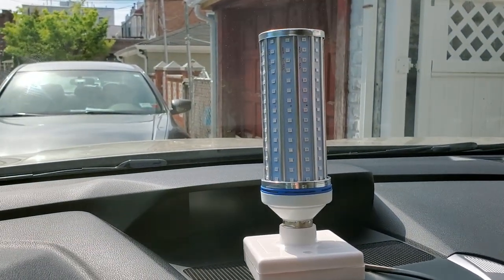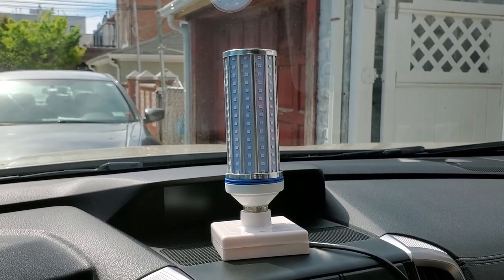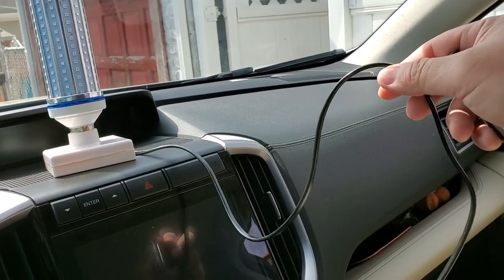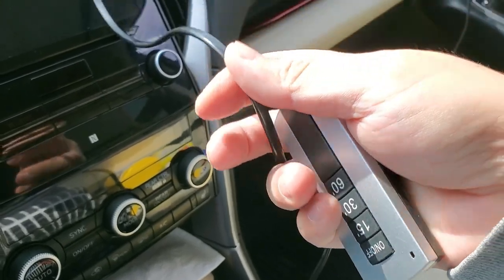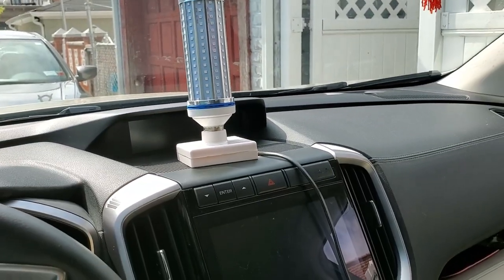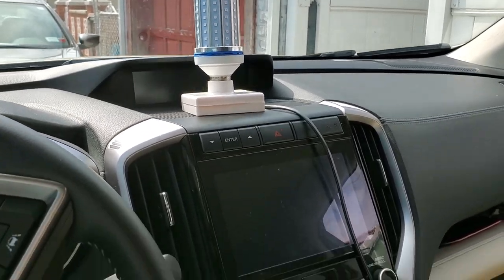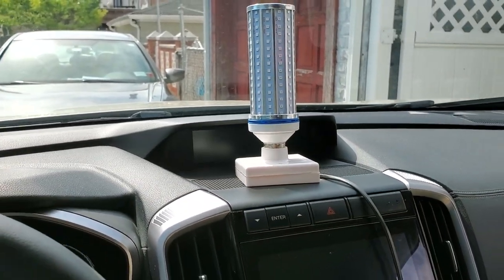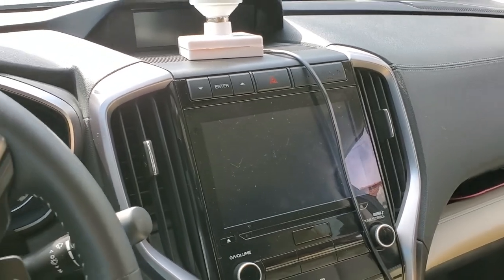Lamps come in many sizes and different wattages. This particular model is the 70-watt equivalent, so it gives off the equivalent of 70 watts of light — but it won't actually use 70 watts of electricity because it's an LED lamp. It's connected via a wire from the base that has a switch to turn it on and off, in addition to the remote, giving two levels of safety. I'm running a wire in from my house for electricity. If you live in an apartment or don't have access to an exterior power source, you can get a converter for your cigarette lighter to convert it into power for your light bulb using a USB-to-household-outlet adapter from eBay or Amazon.